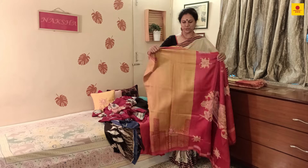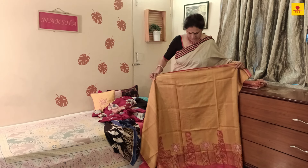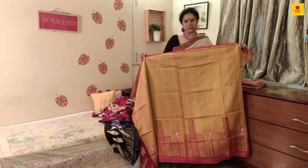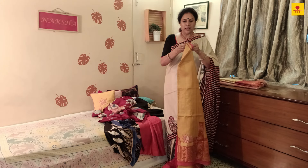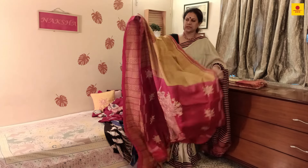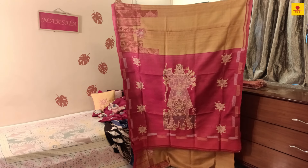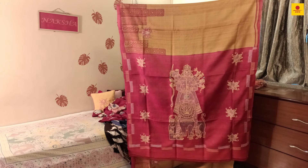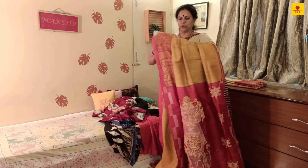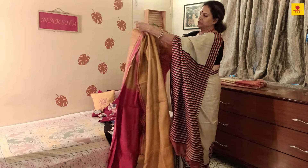The fourth saree is on tasar silk in yellow and red — another festive color. The border has prints as well as embroidery. Here we focused on embroidery, bringing the Durga theme once again on the saree pallu. The complete saree border also has a bit of the motifs. The pallu is very beautifully embroidered — the whole thing is needle art throughout. Let me show you the border, which is a sort of skirt border that will come up to the knees.